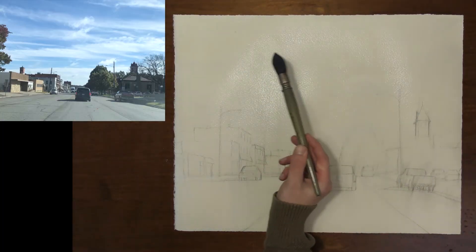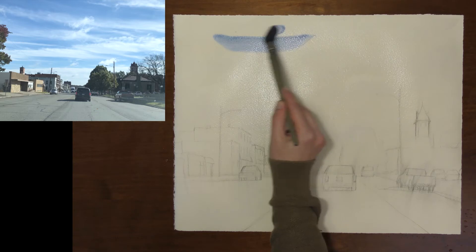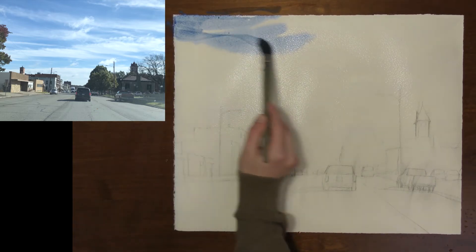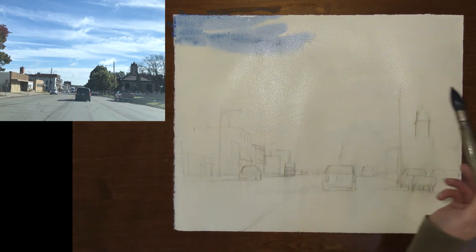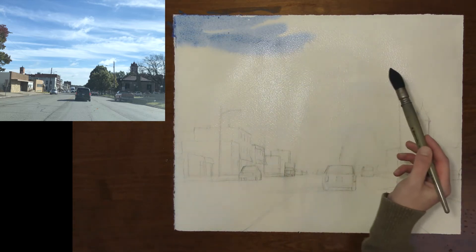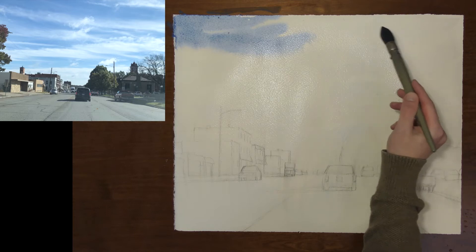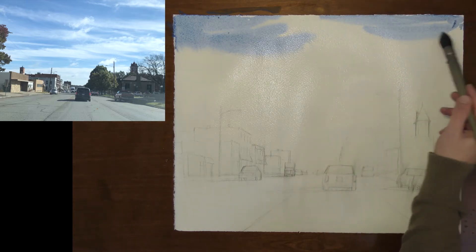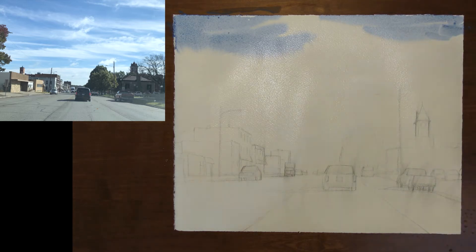Wetting the paper gives me more time to mix my colors and go from area to area while the paper is still wet. I think that's the most beautiful part of watercolor and of this first wash — letting these colors flow together and get soft edges. That's a big part of what we're trying to do here in the first wash of our painting.